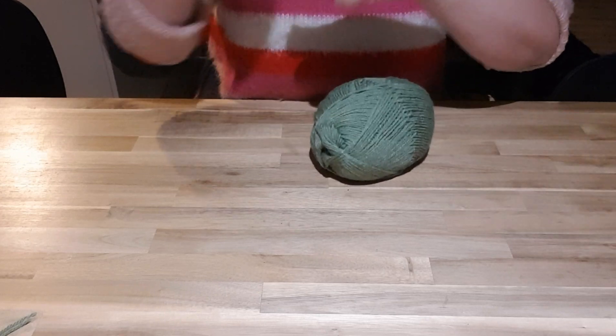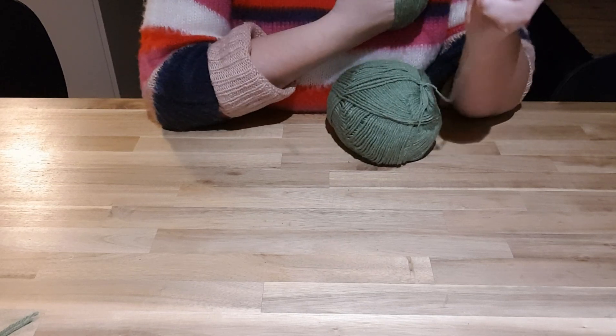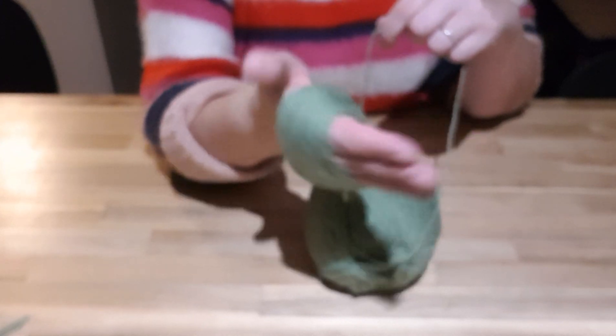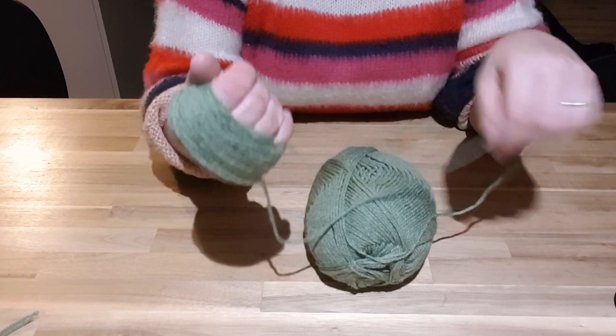Pinterest shows lots of different ones — they show them made into garlands, and also as baubles with a plastic bottle lid on top, like a bauble or a tree, which looks really cute. About this much wool is probably enough.